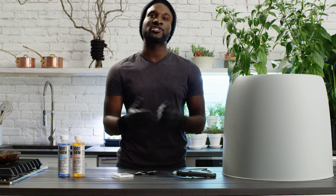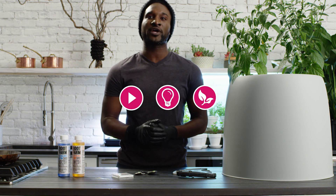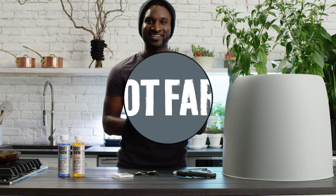That's it for this segment on adjusting pH. For more videos, tips, and tricks for growing hydro, visit us at RootFarm.com.